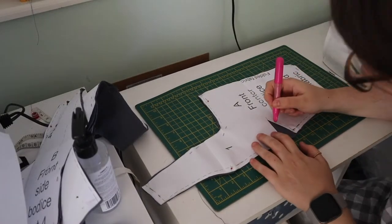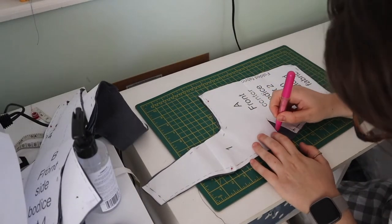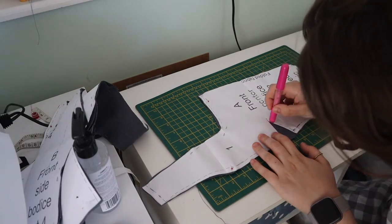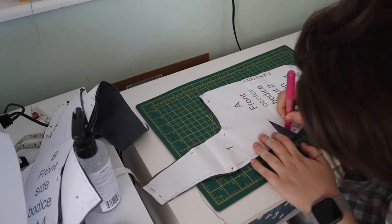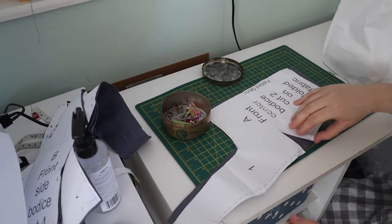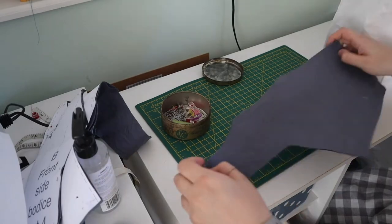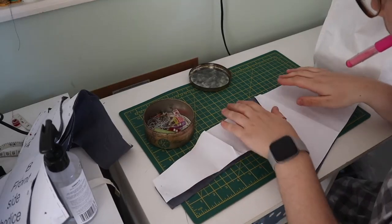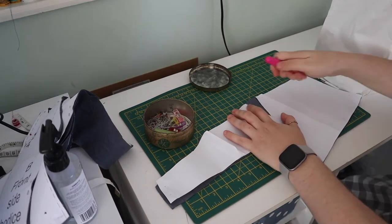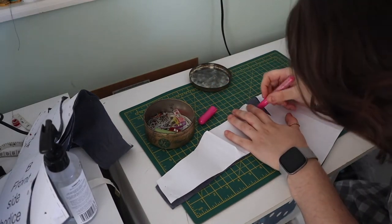First up I had to mark the darts. I was using this funky chalk pen that I got given in some kind of sewing set, and I use it all the time — it's fantastic. In order to get the marks onto the other side I unpinned everything, flipped everything over, and transferred it that way, which is the best way. I hold things in my mouth because I'm a gremlin, and here we go, marking on the other side.